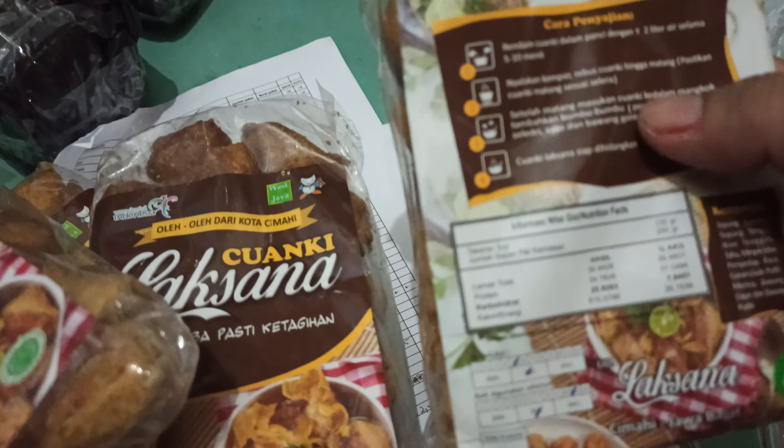Komposisi: tepung tapioka, tepung terigu, ikan tengiri, tahu, minyak telur, penyedap rasa, gula putih, merica, bawang daun, bawang putih.